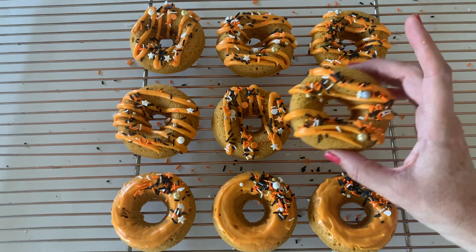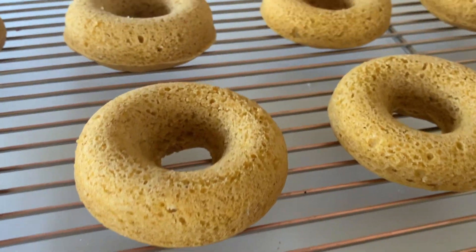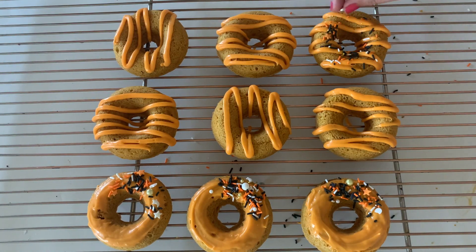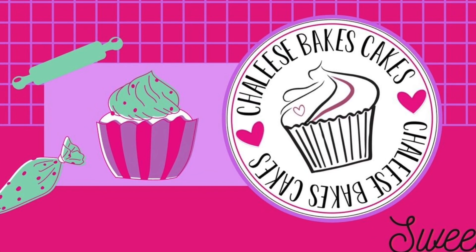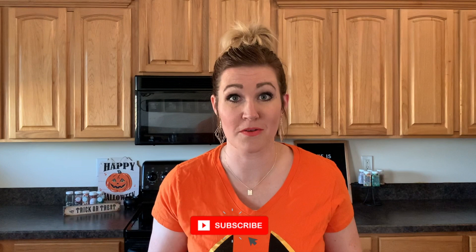It's pumpkin season and I am so here for it because we are making the most amazing pumpkin spice donuts today. Welcome back to Chili's Baked Cakes. To make these seriously delicious pumpkin spice donuts, let me walk you through the recipe.